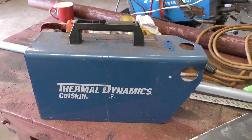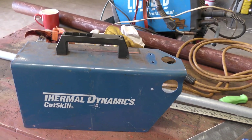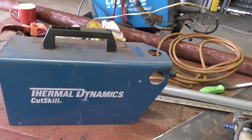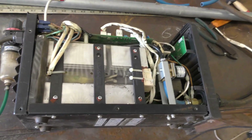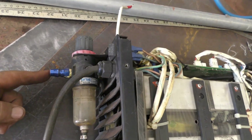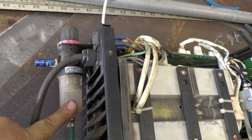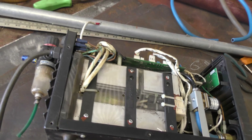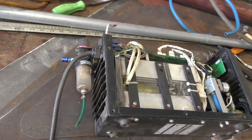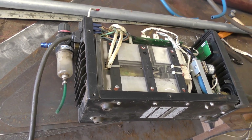The principle of it works like a plasma jet that cuts through the steel, and that's just produced by compressed air. So I use a compressor that drives it. The compressed air comes in at this nozzle here through the water separator, and then the air flows through the nozzle the other end and in combination with an electric arc creates a very tiny hot cutting flame.